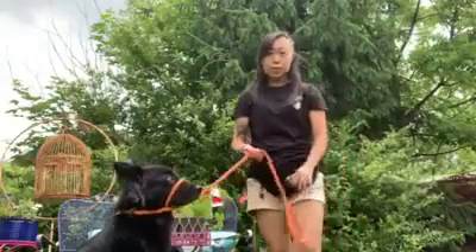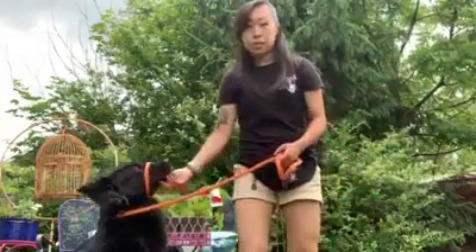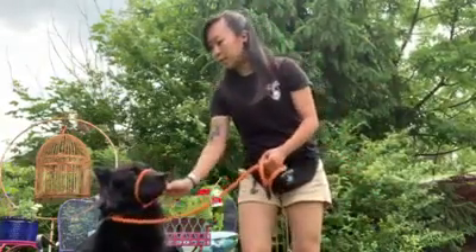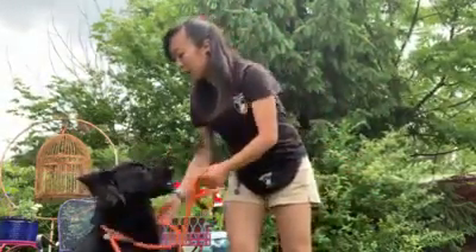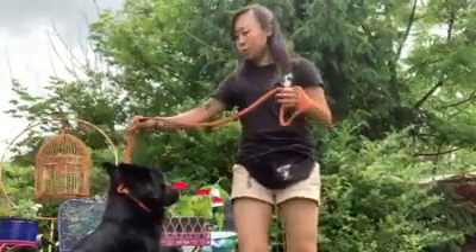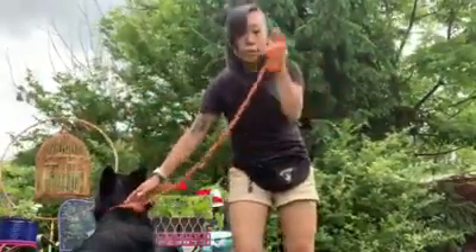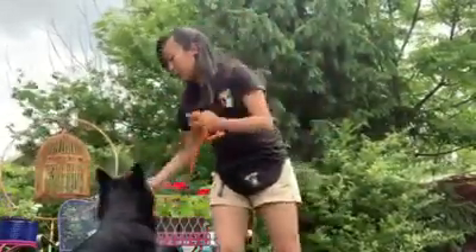Hi guys, this is Carolyn from Cold Creek Dog Training. Today we're going to go over how to use your slip lead as a face halter. So the slip lead you've got in your bag, you can use it two ways. You can use it as a typical slip lead like so, but some dogs respond better to the face halter. So we're going to go over that today together.